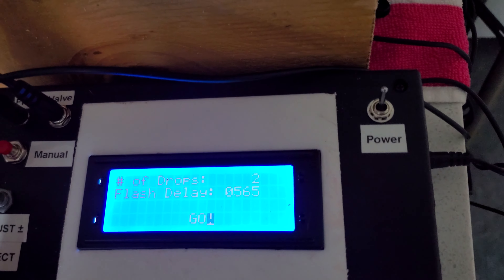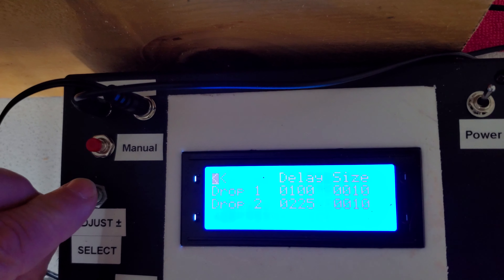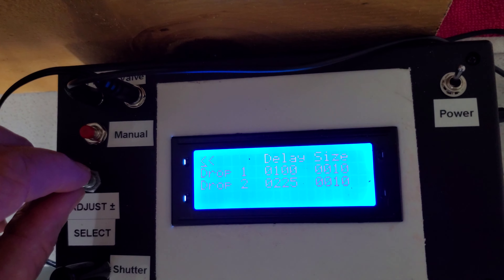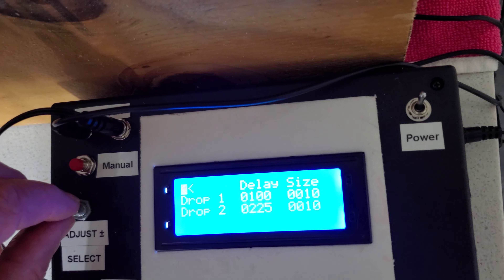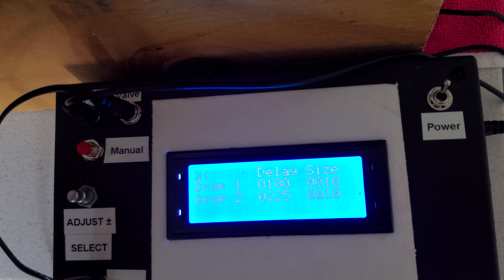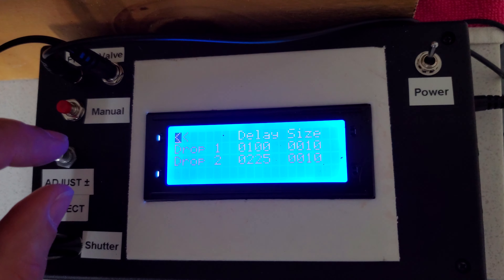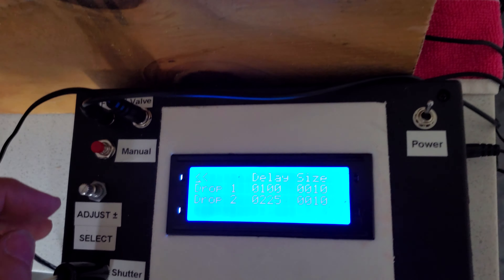Initially I've got this set for two drops. We can go into the drops — you can see the two drops. The first one has a delay of 100 milliseconds and the valve is open for 10 milliseconds. The second drop fires off at 225 milliseconds and is also open for 10 milliseconds. By increasing the number of milliseconds the valve is open, you can change the size of the drop. The delay is what causes the spacing between the two drops so that the first one hits and causes a splash. The second one comes in 125 milliseconds later, hits the top of the first one, and causes the little plateau across the top as it flashes.